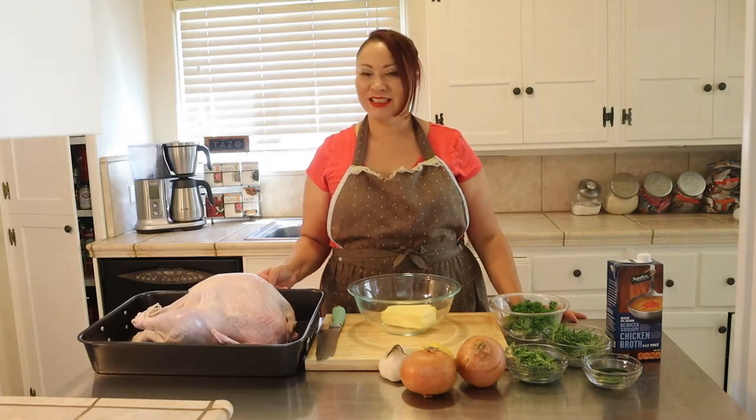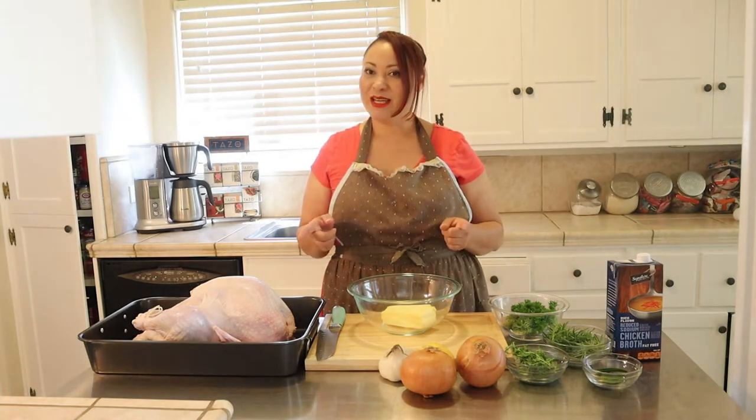Hi everybody, welcome back to my channel. I'm Amelia and today we're going to be making a turkey. It's going to be nice and juicy and tender, you're going to love it. So let's get started.